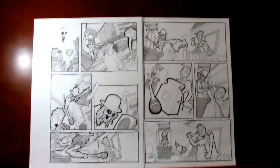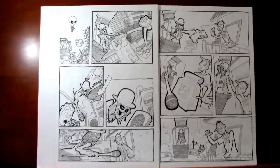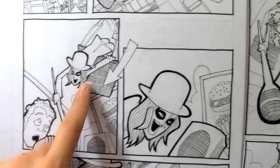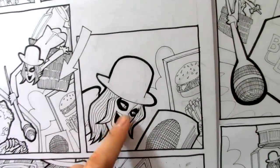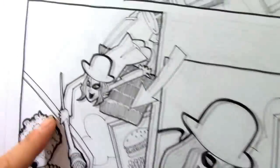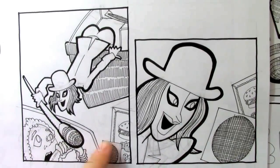But check this out — even this isn't the end of the story, because these two panels here: I messed up her face, the hat doesn't fit right, her nose is weird. So I redid these two panels. Better, but still garbage.